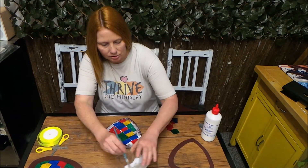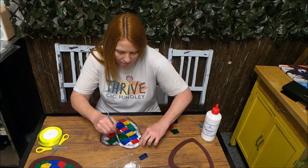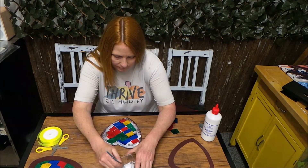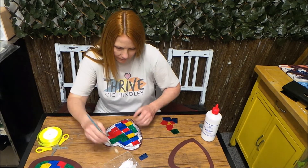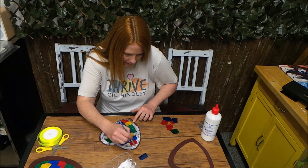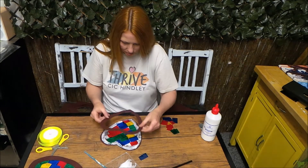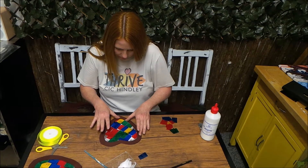Then what we need to do is just go over the edge of it like this. I've got some PVA just around the outside of the laminating sheet, all the way around the edge. And then we'll stick the other heart on top — there we go, stick that down and make sure it's in place.